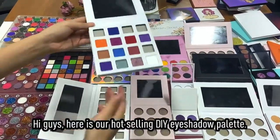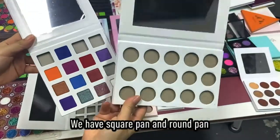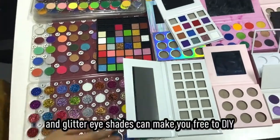Hi guys, here is our hot-selling DIY L-Shadow Palette. We have a square pen and a round pen. More than 500 shades of white, shimmer and glitter eyeshadows can make you free to DIY.